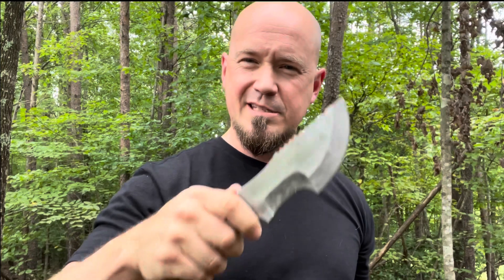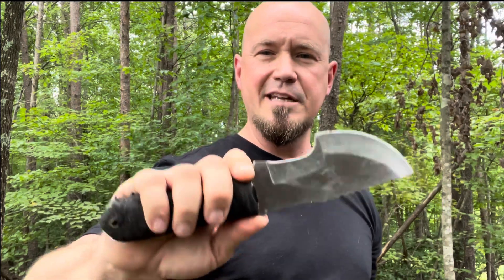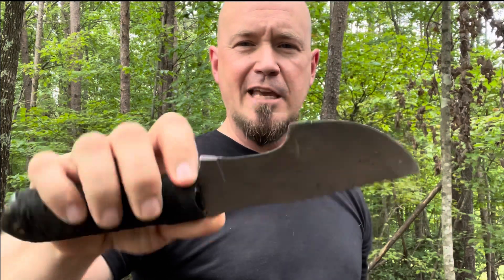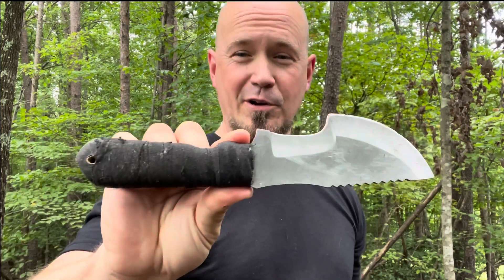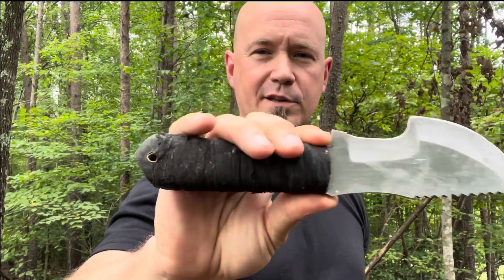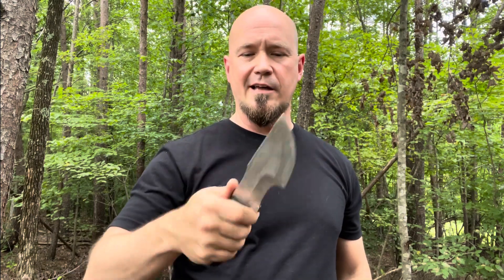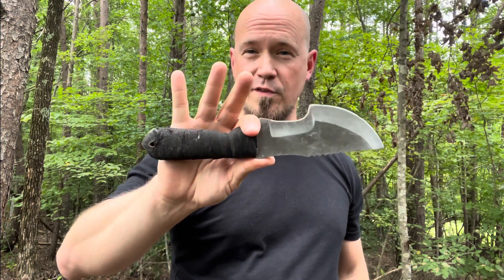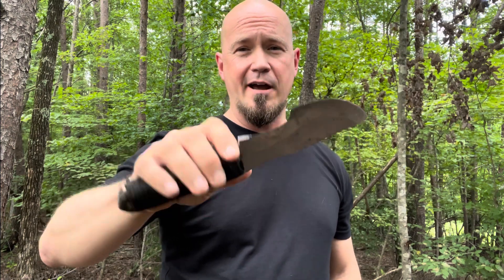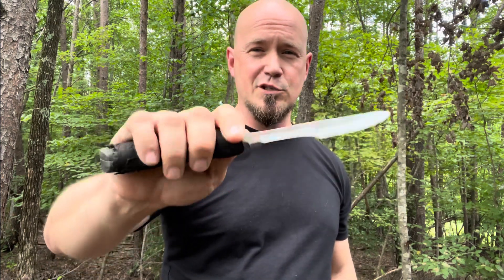One thing I can tell you from experience: these things are tough. This is my D2 tracker — the first one I ever got from them. I've been able to keep an edge on it, and I have thrown this one a lot. I've taped up the handle with hockey tape to throw it. My favorite style of knife throwing is hammer grip no spin, and there's no other knife in my collection that does better for me or that I enjoy throwing more than this. Throwing really, really torture tests a knife, and this one has survived so much.